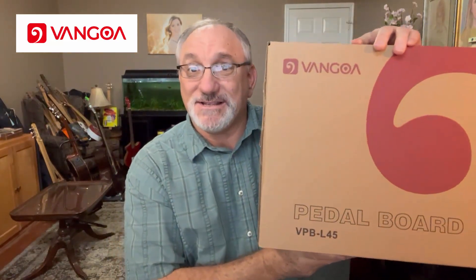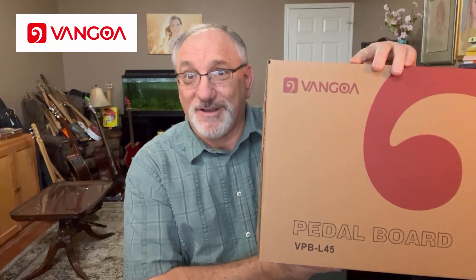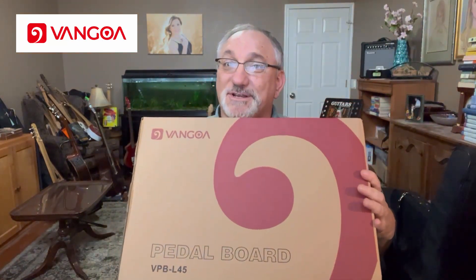Hi guys, Steve Girardi here. Welcome to Steve Strings. Today I have another review video for you. In this case, it's a piece of gear. The folks from Vangoa sent me a pedal board to check out — the VPB L45. I presume VPB stands for Vangoa pedal board. I looked at it on Amazon and it looks pretty interesting, so let me go ahead and unbox it and share it with you now.